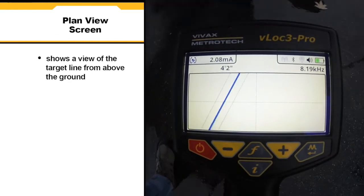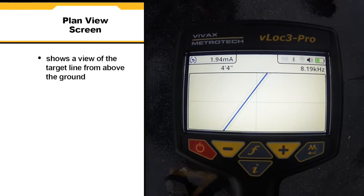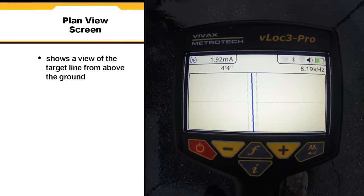Plan view screen shows a picture as if you were viewing the line from above the ground. When the line is over the center of the screen, you are directly over the target line.